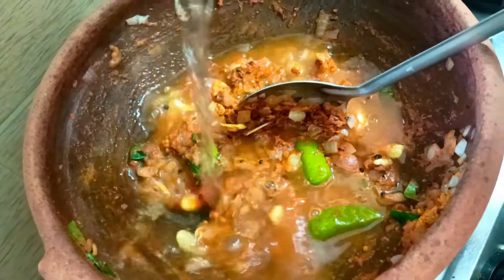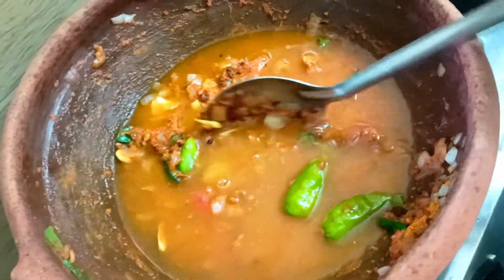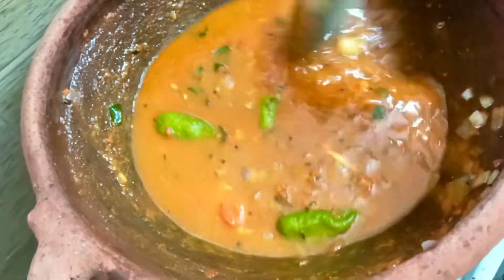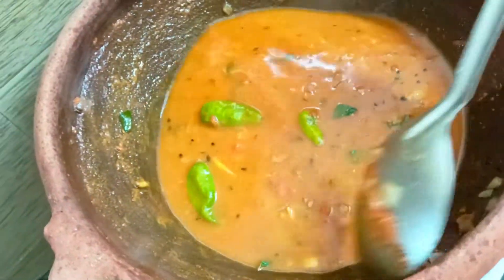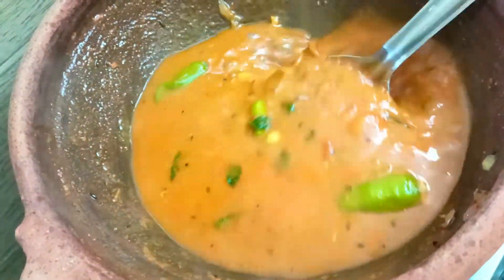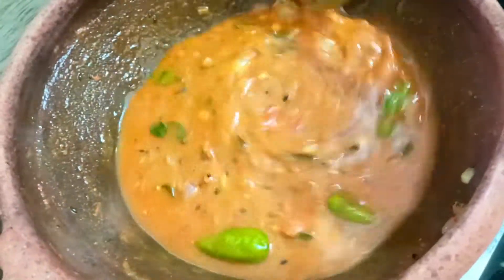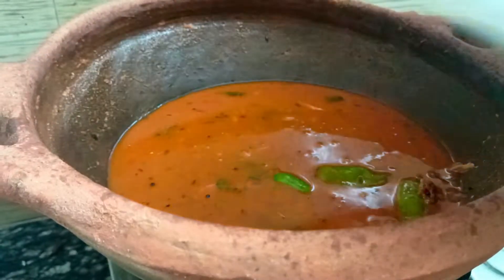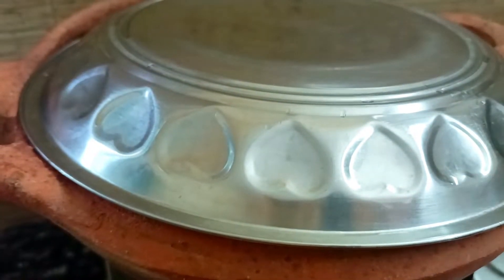Add 2 cups and add a plate. I will put the paste in this water. Change the volume here. You can add a small plate as well.